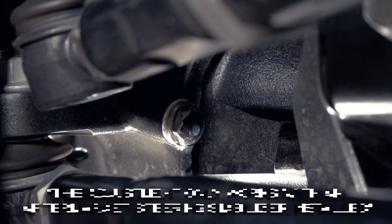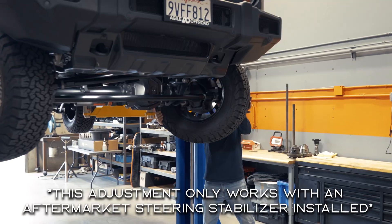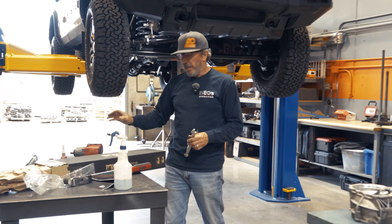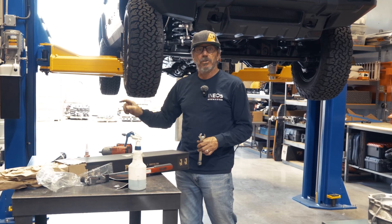We're going to do a quick steering stop adjustment on this Ineos Grenadier. That'll increase your turning radius. You're going to need a 19 millimeter end wrench and a 19 millimeter socket to get this job done.